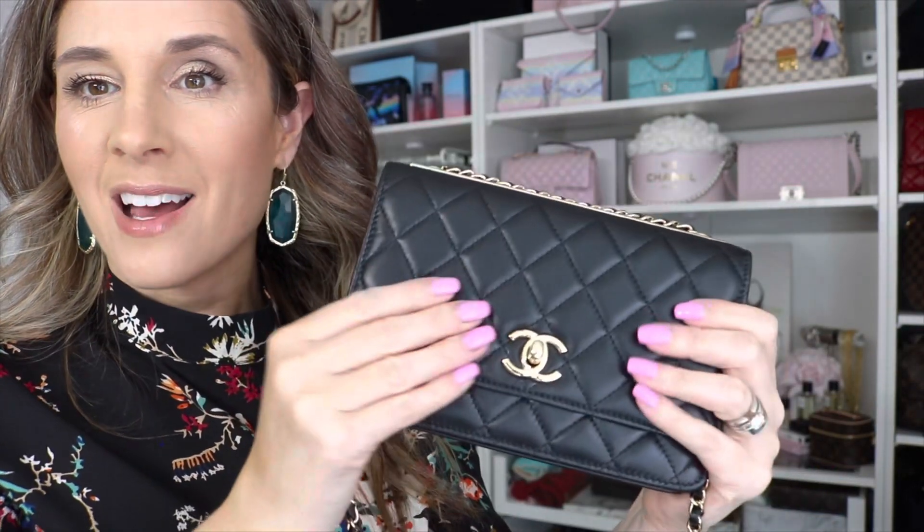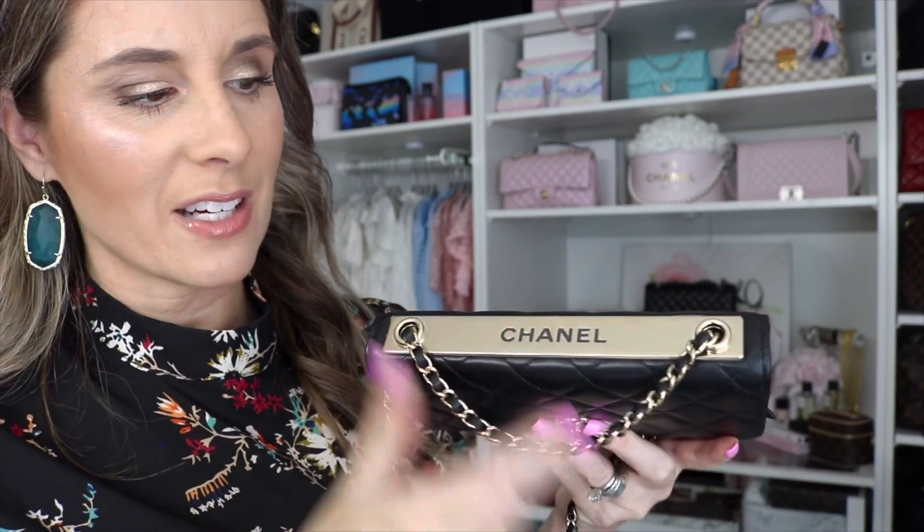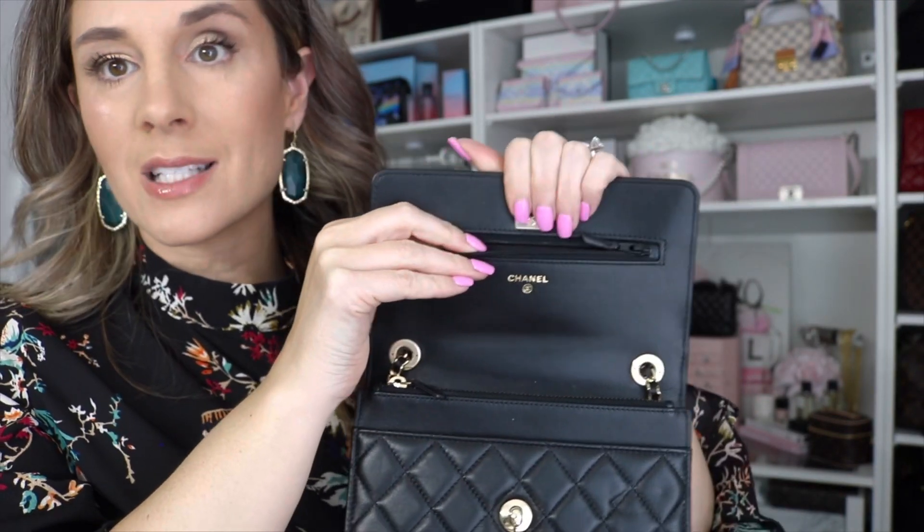This one is in lambskin, but even though it's lambskin, it's held up really nicely. You can see it's beautiful — it still has that puffy quilting. There's the plate at the top, which I still have the sticker on (which I wouldn't recommend). The chain has beautiful champagne gold hardware with leather going through it. The fantastic turn lock closure really makes this bag. There's a little pocket up here, but unlike the other WOC, this pocket does not go all the way down — very similar to the classic flap.